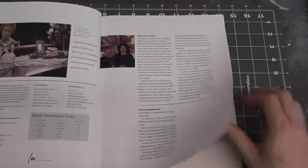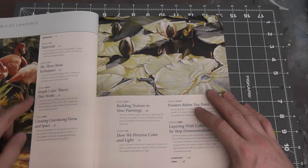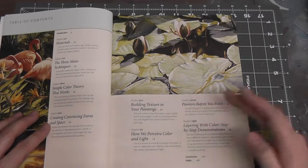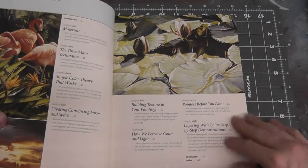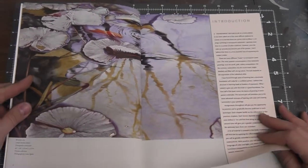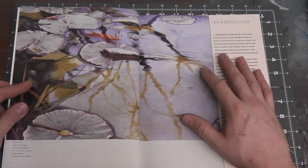Definitely check out some of her work too. The book covers an introduction, materials, three main techniques of watercolor, some simple color theory, creating convincing form and space, building textures, perceiving color and light, pointers before you paint, and layering with color. There are a number of useful tips and techniques that can transcend to any art form, especially color layering — the common ground between watercolor and airbrushing is a lot more than I thought.